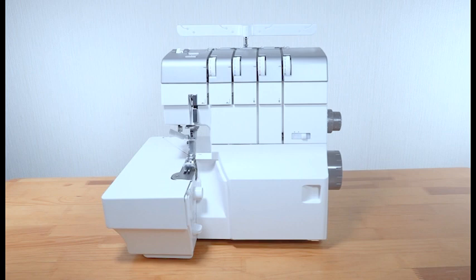Thank you for purchasing our product. We are sure you'll be glad you chose our machine and it will bring you much enjoyment in the fantastic world of sewing.